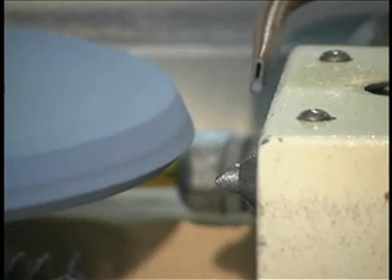An automatic dress cycle will take place when the machine reaches the programmed number of drills between dresses.